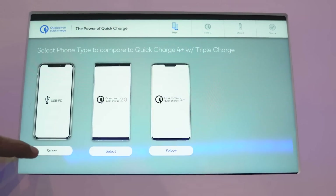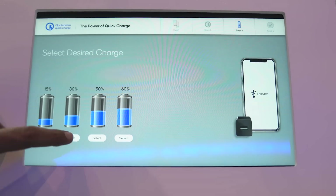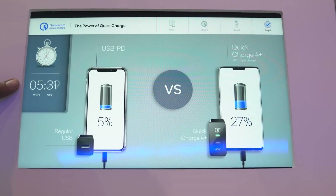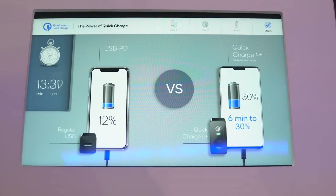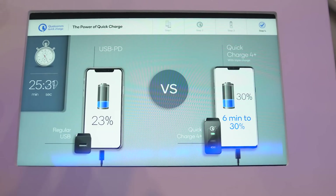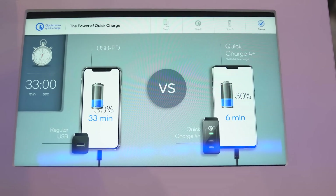Let's begin this demo. Let's say I have the iPhone 10 and the normal charger that you get inside the box, and my battery is at 30%. You can see the time is running here — it will take just 6 minutes for 30% on the Quick Charge 4 Plus charger, while it's going to take a long time on the regular USB one. So this is a decent way to represent how fast charging is.